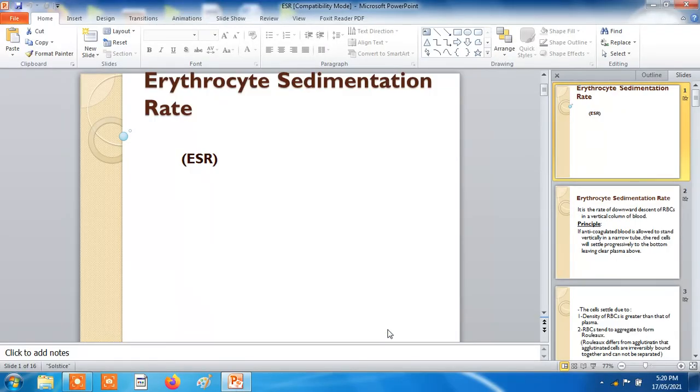This is all about the erythrocyte sedimentation rate.